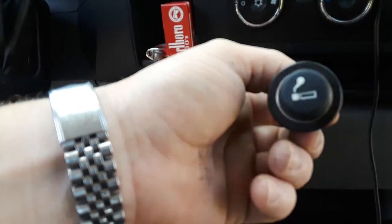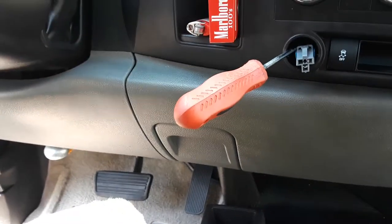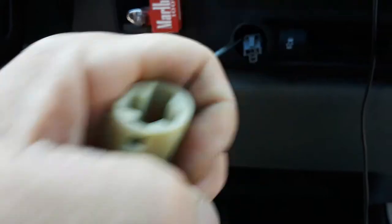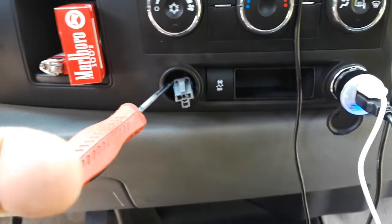As long as you get one like this with the two prongs and it pops in place with that type of plug in the back, it'll work just fine. I'm going to plug it in now and show you it works.